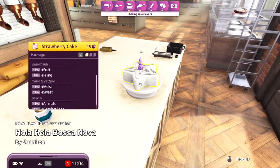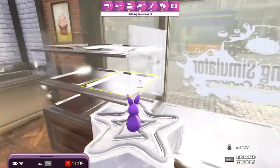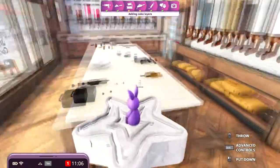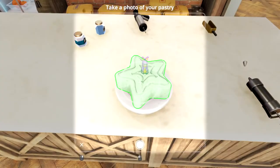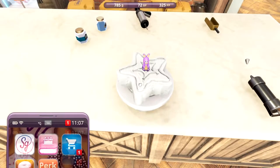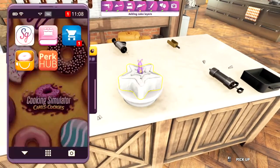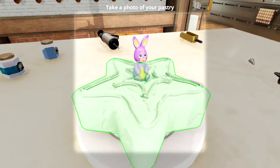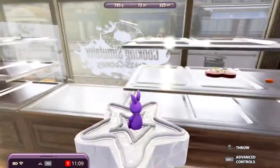This is our blueberry-filled strawberry cake. We need a picture of the day - let's get a picture. Zoom in on this. There we go, picture of the day. Cute little bunny. Let's put it up for sale and end the day. See if we can sell this.